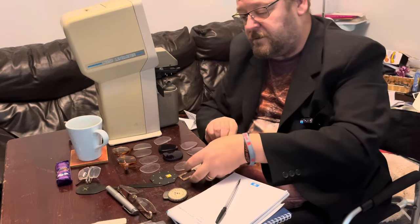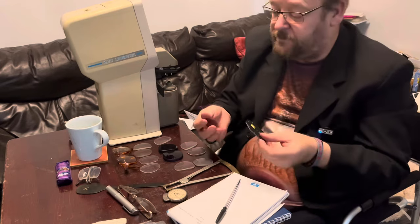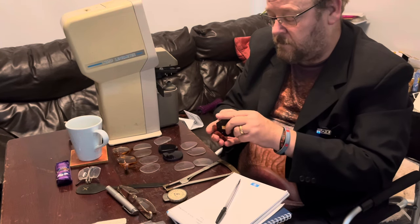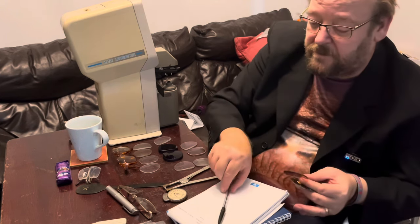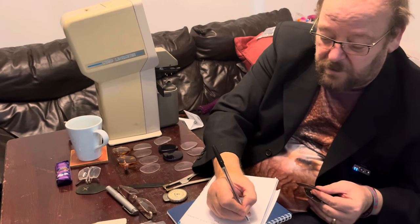Now using a special gadget here I'm going to measure the back vertex. The front surface reads one millimeter, or one dioptre.